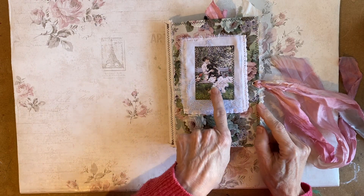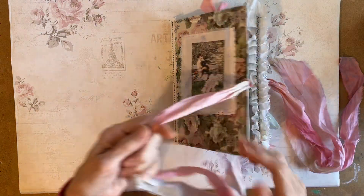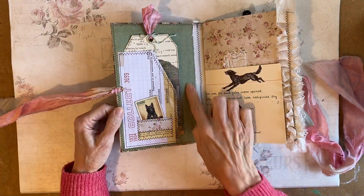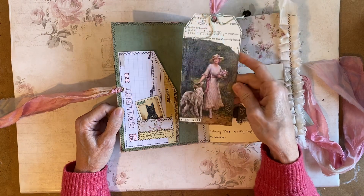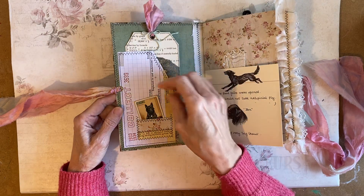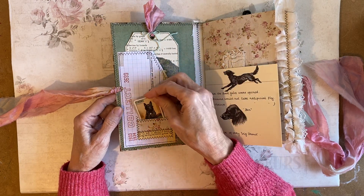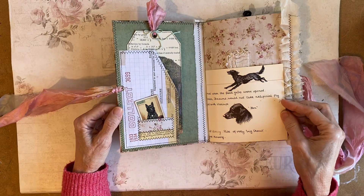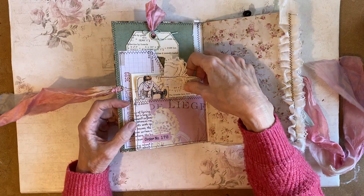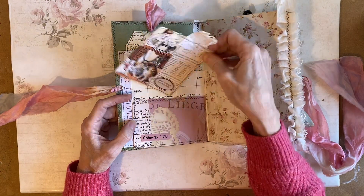There's a Mrs. Cog image on the front with a lady with a dog on her lap. And as we go through you'll see what I mean. This is a card, and that's the tag on the inside cover. There's a little cigarette card here. This is a book page, and I'll put a pocket on that side with another journal card there.